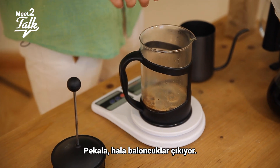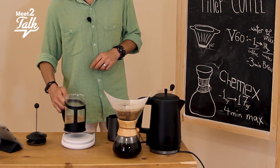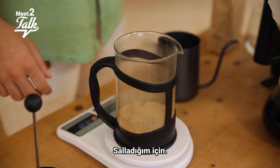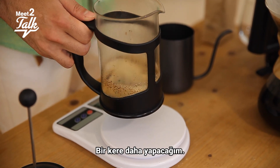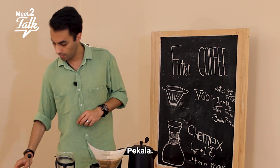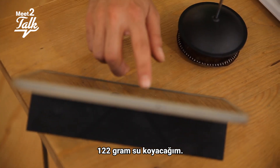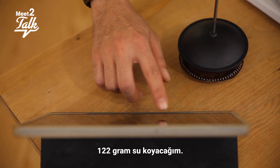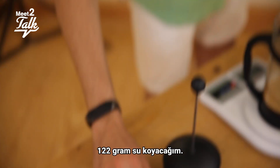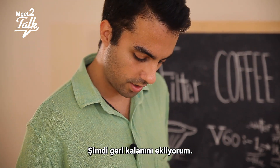We've still got bubbles forming. I'm going to shake it a little bit — and as you can see, the cream came up just from shaking the lid slightly. Now I'll add 122 grams of water for this stage.